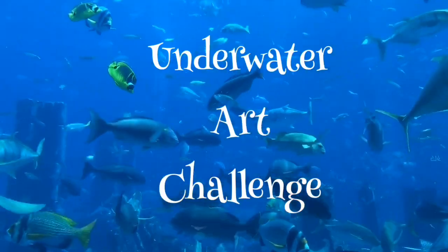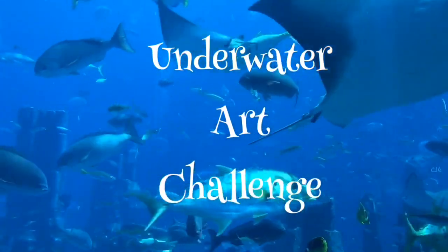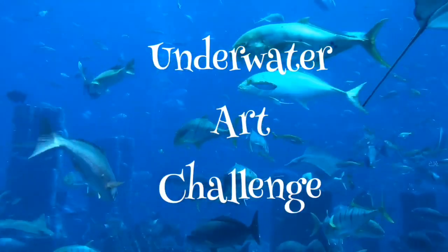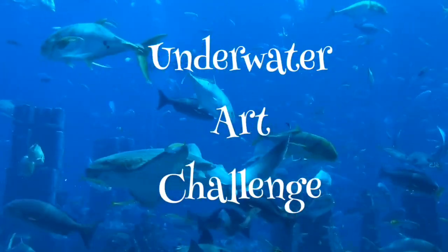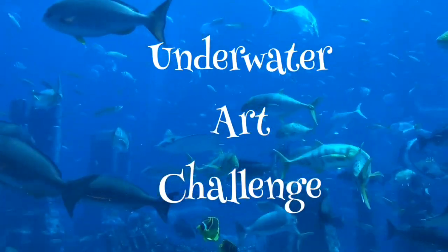So speaking of challenges, today I am going to be participating in the underwater art challenge. You may have seen this one floating around on YouTube for all you crafty people. I am actually a little bit late in submitting this one but I thought I would still want to give it a whirl. I will put the link below to the lady who started this lovely challenge so that maybe you can participate as well. So if you're ready to see how I made out on the underwater art challenge, let's get started.